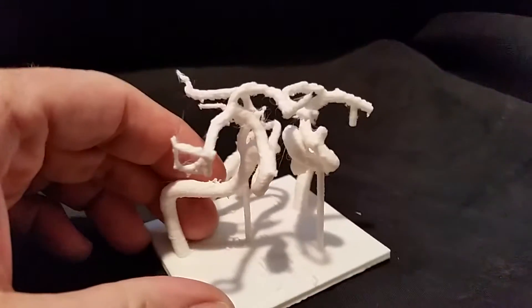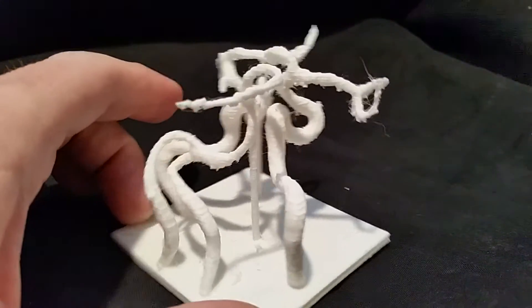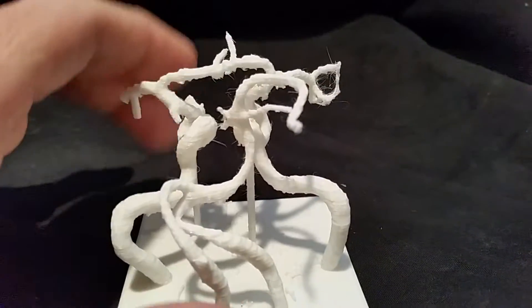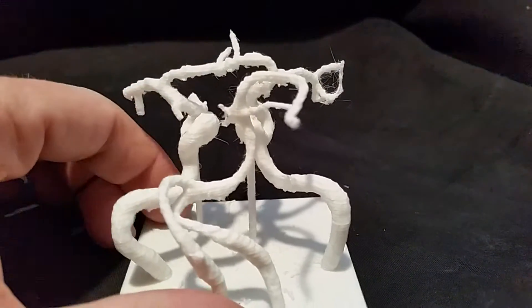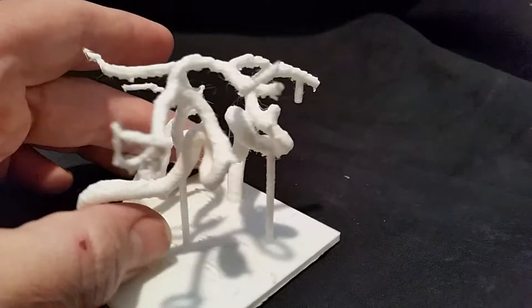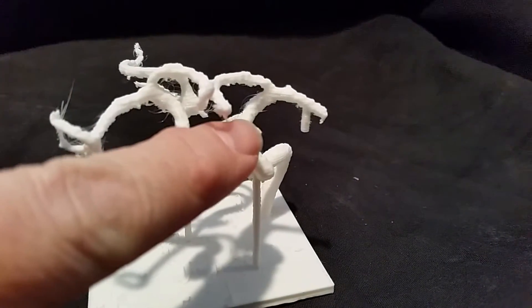Here are the arteries in my brain. I've 3D printed it, so this is the right direction here, left is over here, right is over there looking towards the eyeballs. If we turn this around we can see the interesting protrusion — the aneurysm right here.